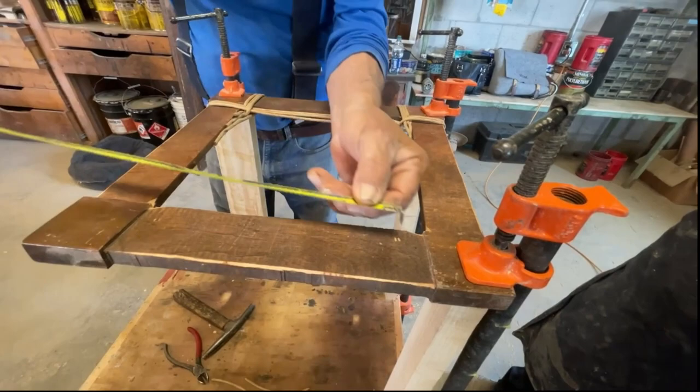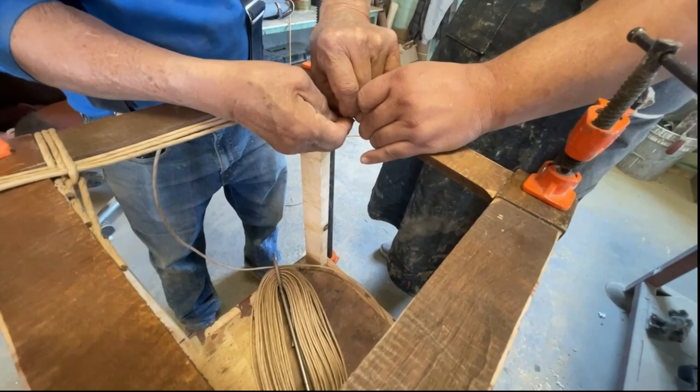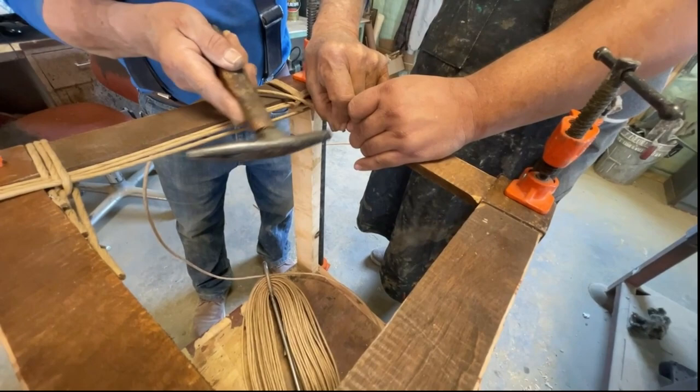After applying two strands, he measured the distance from the inside of the last strand that we applied to the front of the seat. You want to have them line up to form a perfect square. In this case, we needed one more strand to make it even. All the preparation is done and he's now nailing in the beginning of what will be the first of the long strands that will be continuously woven around the seat.